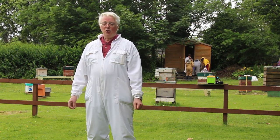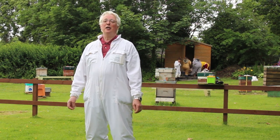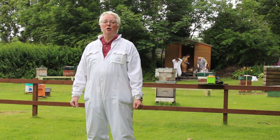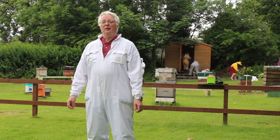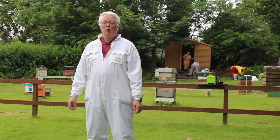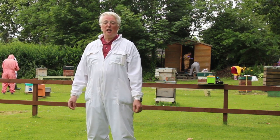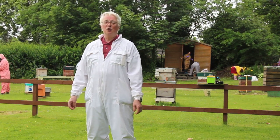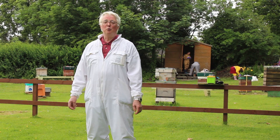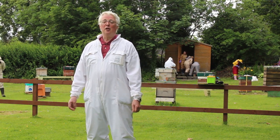We have a very strong colony in the centre and that colony we dequeened yesterday, just so that we wouldn't waste time today trying to find the queen. The queen from that colony can't be used in any of the nuclei because the bees would just all follow her into that nucleus. So we took the original queen from the strong colony away and put her in a mini nuke, then took her out of the apiary.